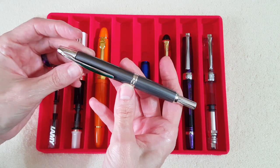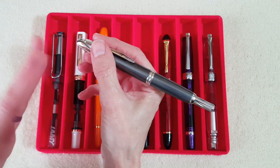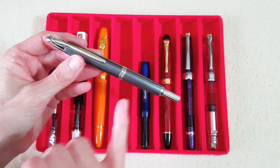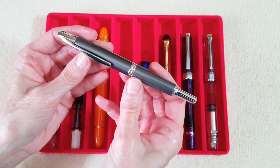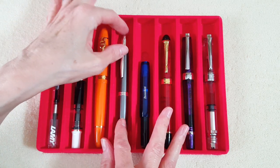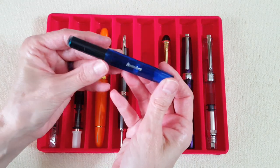I love how the Vanishing Point looks and how comfortable it is to grip. It hasn't always been the best writer, but since I've started finding good inks for it, things are turning around. This is the gunmetal rhodium edition — I just love the color and finish on the pen.